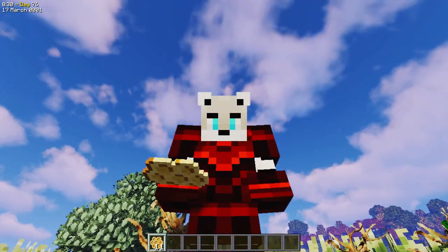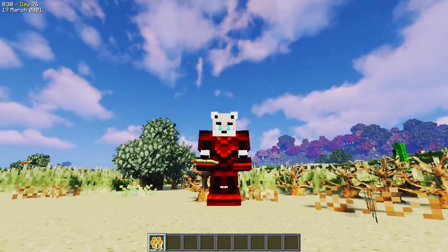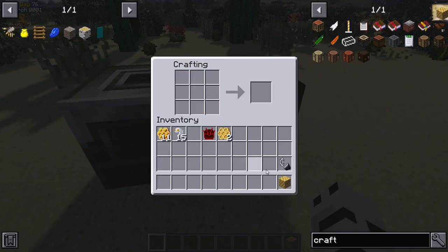Wax comb is something that the queen bee produces in the apiary. Although they're similar to honeycombs, they do not produce honey, simply because they are the base structure that holds the honey droplets in place. They serve two main functions: firstly, you can take nine wax combs and craft them into wax comb blocks.